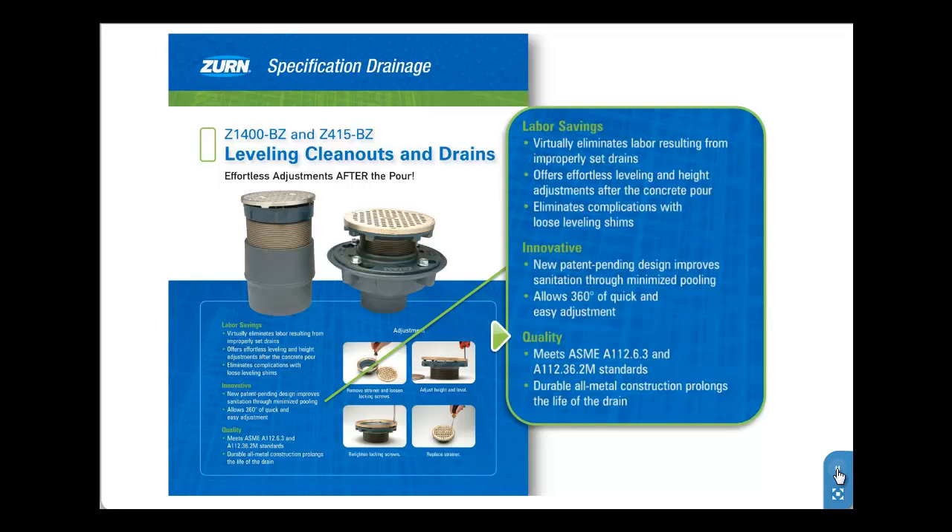The Z1400BZ and Z415BZ meet the ASME standards A112.36.2M and A112.6.3 respectively. Dura-coated cast iron body construction assures that both floor drain and clean-out will perform for years to come, while the variety of available finishes for the BZ top allows customization for every install.